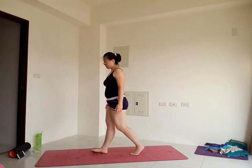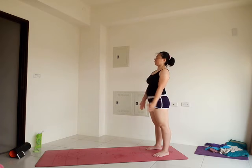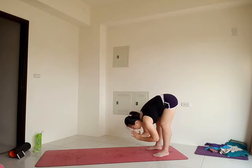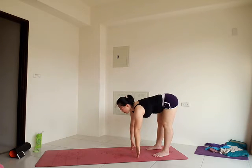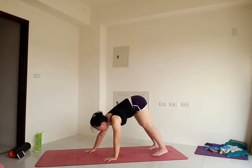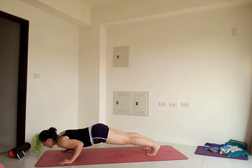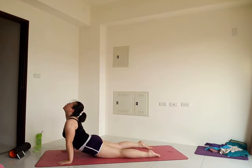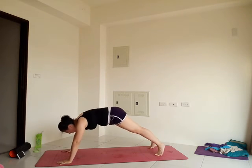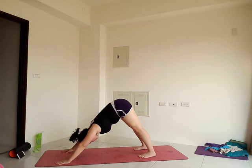Back to mountain pose, tadasana. Whatever happened in that last sequence, let it go. Inhale, exhale, and bow. Inhale, reach the arms up. Exhale, forward fold. Inhale, halfway up, lengthen. Exhale, forward fold. Bend your knees, plant the hands, step back to downward facing dog. Again, your choice — stay here or vinyasa.